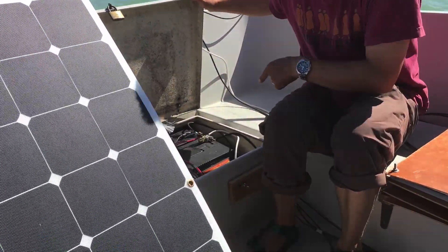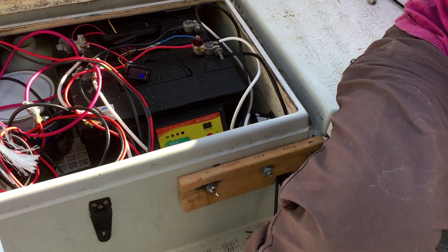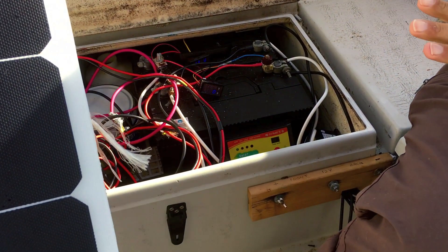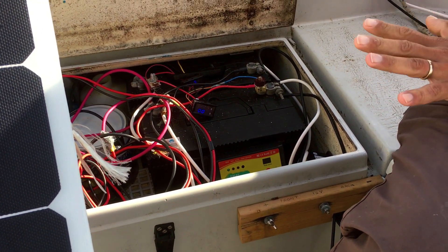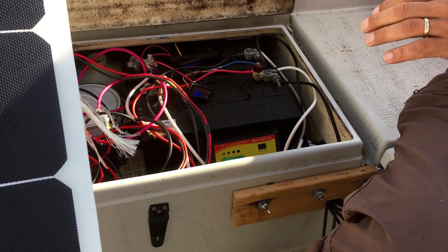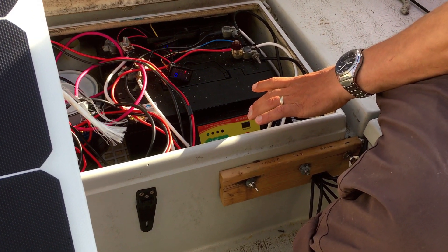Starting off with the batteries, we have two 110 amp-hour batteries here. The solar charging from the four panels on the roof was excellent — it kept them topped up. By the end of each day, if they hadn't been used, they would be completely topped up. That worked very well, going through these charge controllers here.